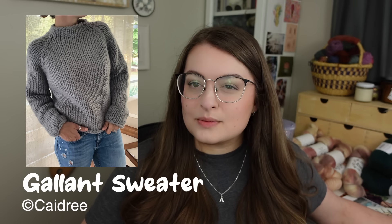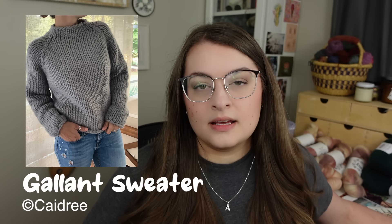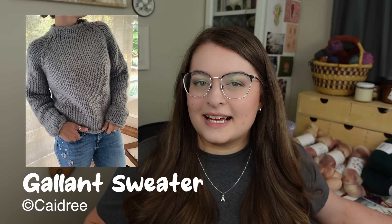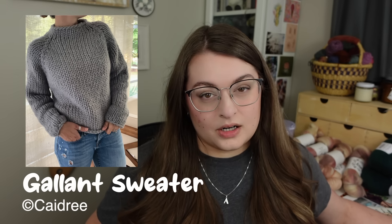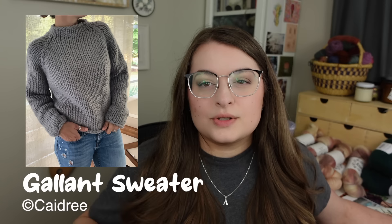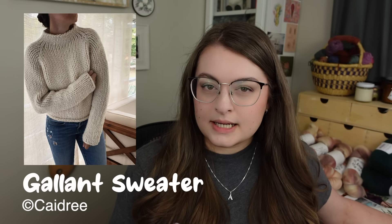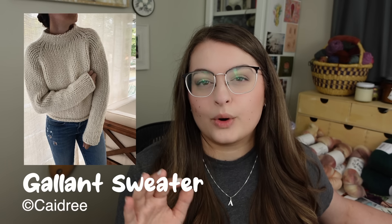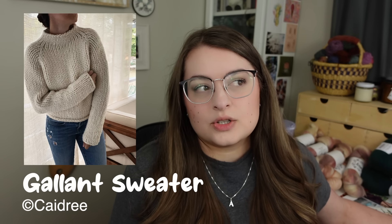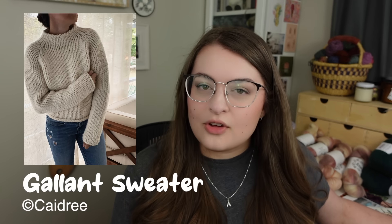Construction-wise, this pattern is a top-down raglan with a fully stockinette body. There's no ribbing — the collar, sleeves, and edges are finished with an I-cord, which gives a really classy, neat finish. It is a cropped sweater with a kind of mock turtleneck that goes about halfway up your neck. You cast on, do your neck, work raglan increases through the body, split for sleeves, work the body, and then pick up stitches and work the sleeves.